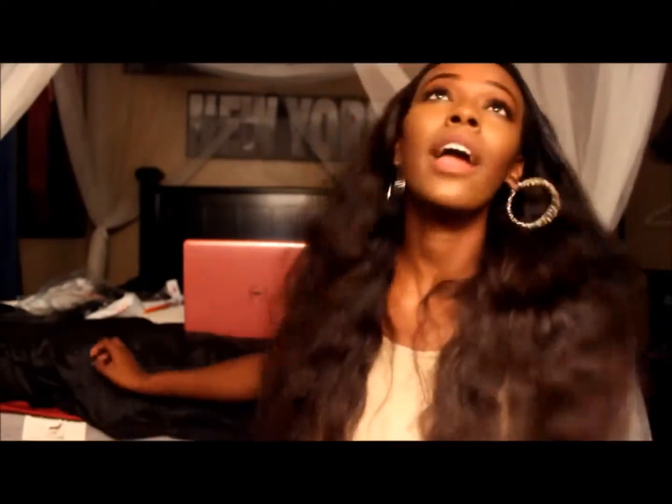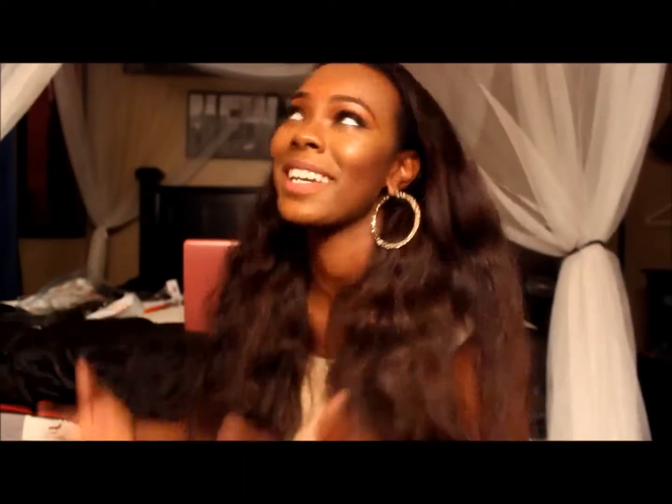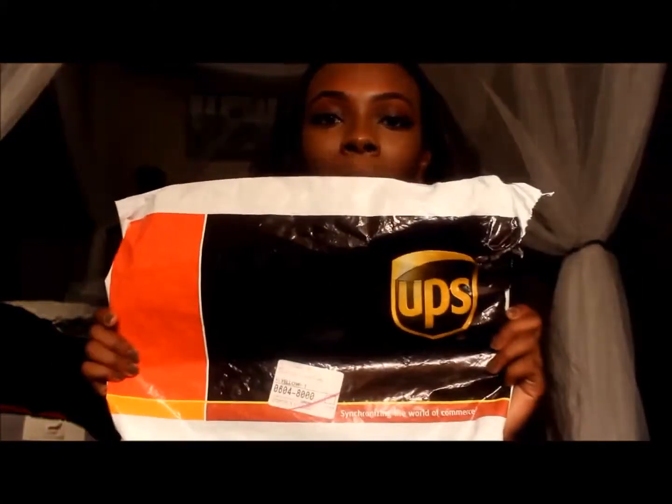Hi guys, so this video is just going to be kind of an initial unboxing video because I finally ordered some more hair from Queen Hair Products. I just want to do a first opening and let you guys see it, to make sure you guys are ordering the right hair. I ordered this hair about maybe two weeks ago — that's how busy I've been, I haven't even put the hair in yet.